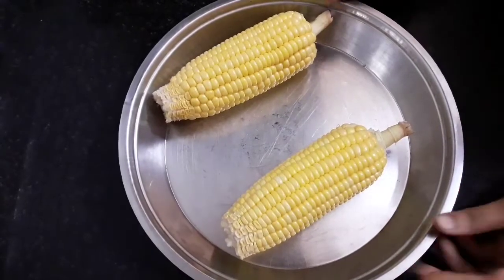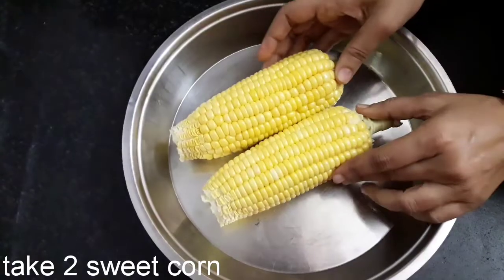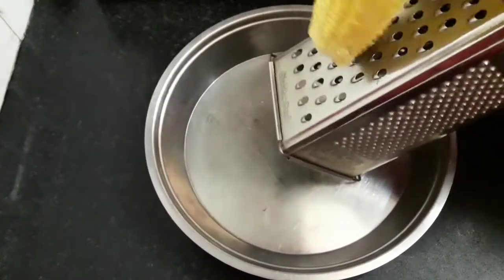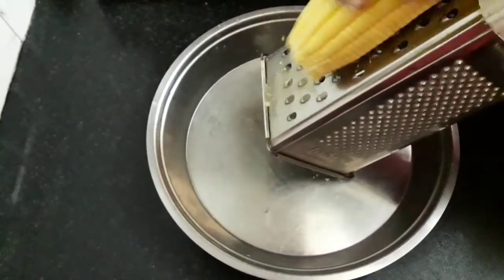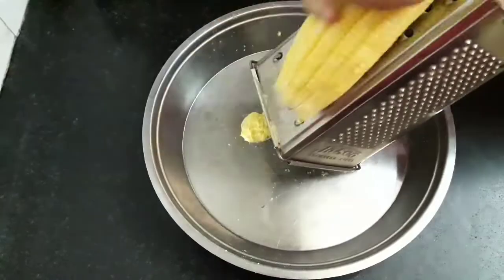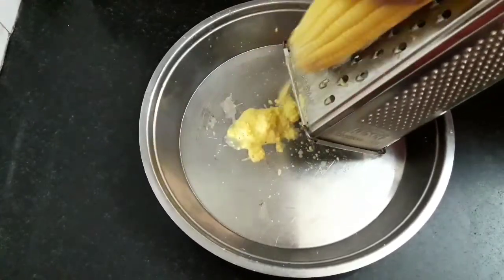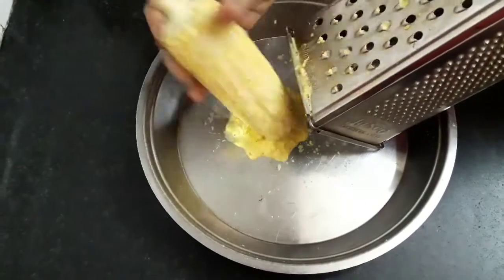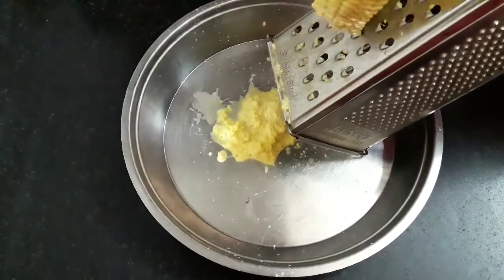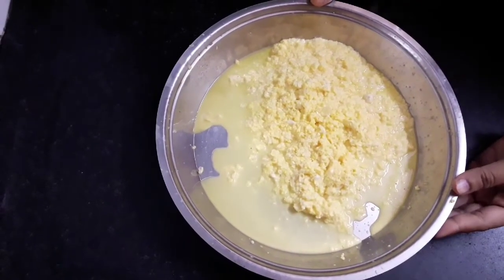Here I have taken two whole sweet corns. We will now grate both of these using a grater. If you do not get a whole corn cob, you can grind the sweet corn and use. You can see a roughly fine paste in the plate. Similarly, I have grated it.